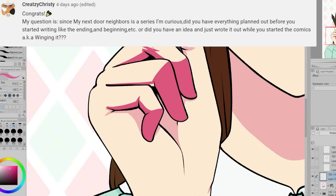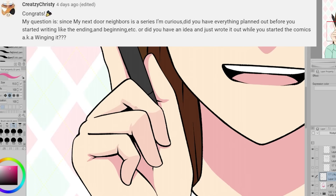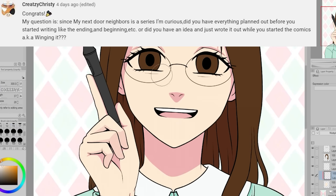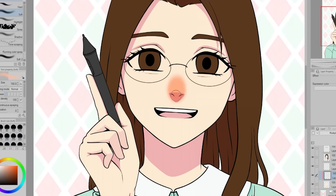Creetsy Christy asks: since My Next Door Neighbors is a series, did you have anything planned out before you started writing — like the ending and the beginning? Or did you just have an idea and wrote it out as you started the comics? I was definitely winging it.